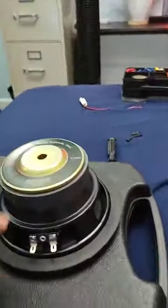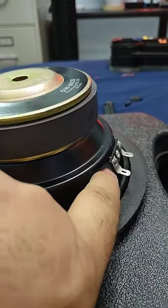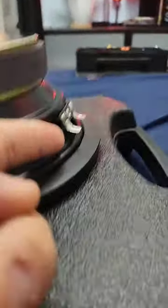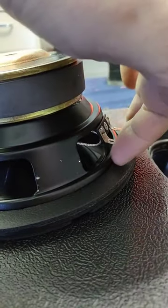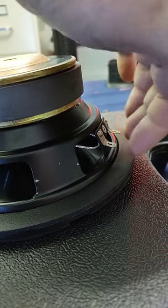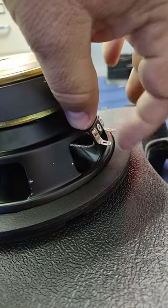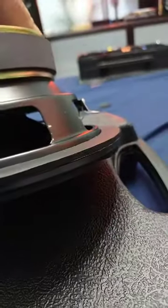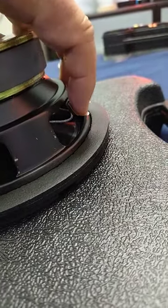The other thing I want to point out with these gold woofers — I bent these spade connectors up, because when you first get them they're completely straight and you don't have any room to hook up the spade plug or leads. So you've got to carefully just bend them out like I did. You can't do the connection with them straight, so bend these out just like I did.